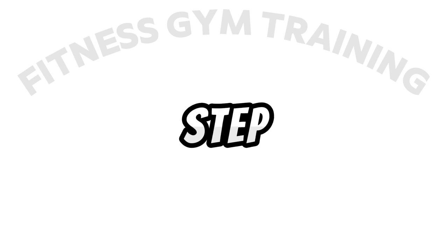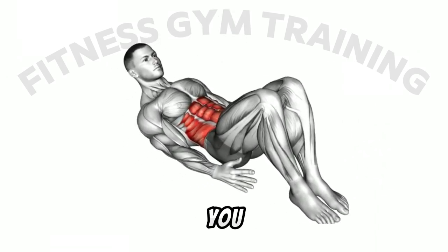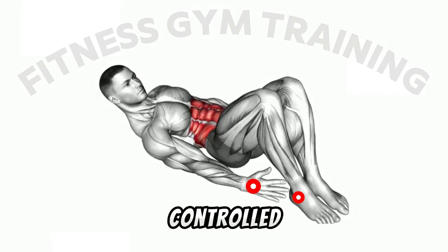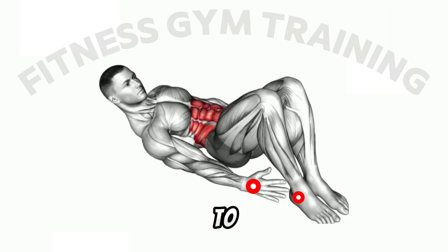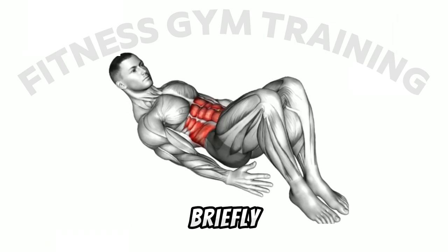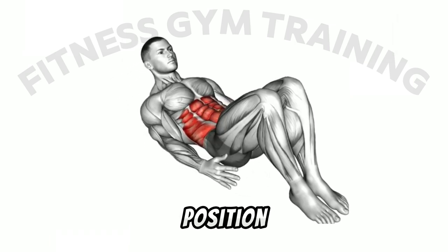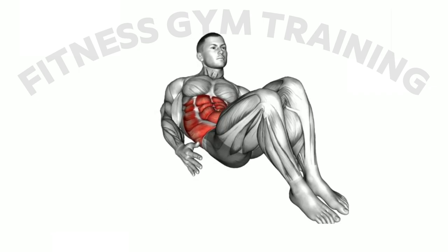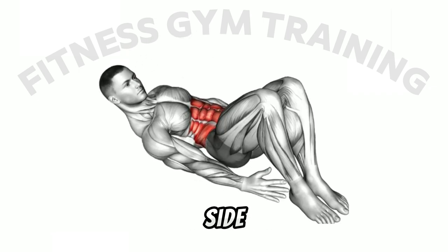Second step: reach down as far as you can toward your right foot with your right hand, in a slow and controlled movement, crunching the left side of your abdomen to drive the movement and avoid straining your neck. Third step: pause briefly, then return to the starting position and alternate for the required number of repetitions. Repeat the movement to the left side of your body.